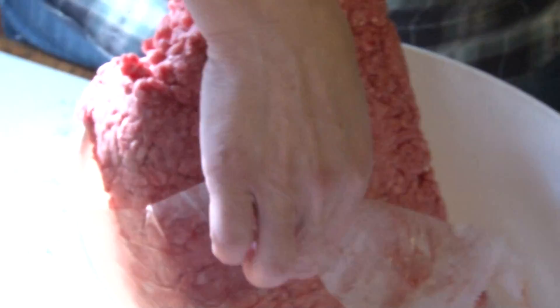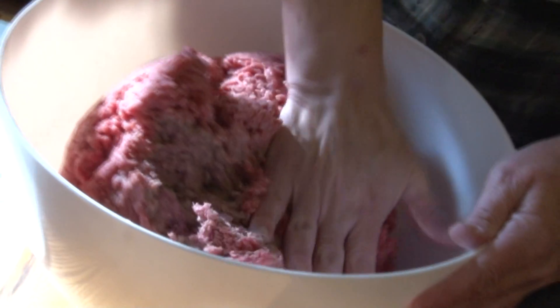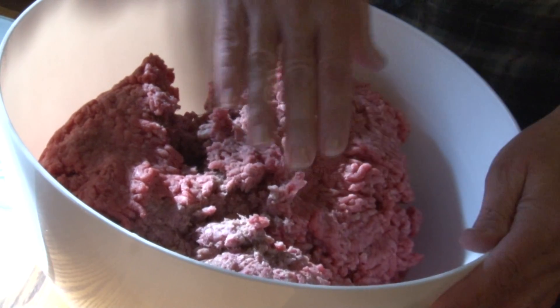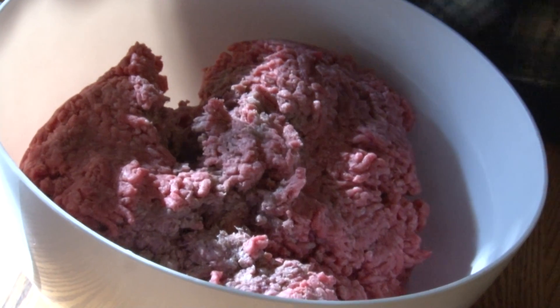This is seven pounds of ground round. I'm going to add that to my big mixing bowl. Smash it into the bowl. Now we can begin with our garlic.